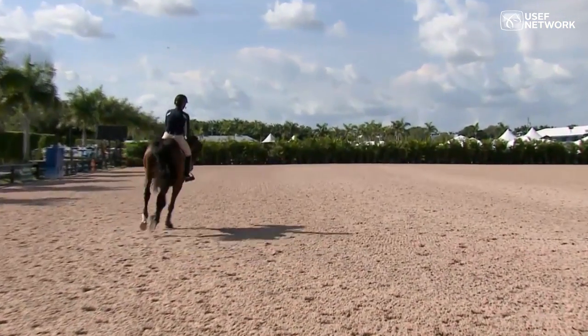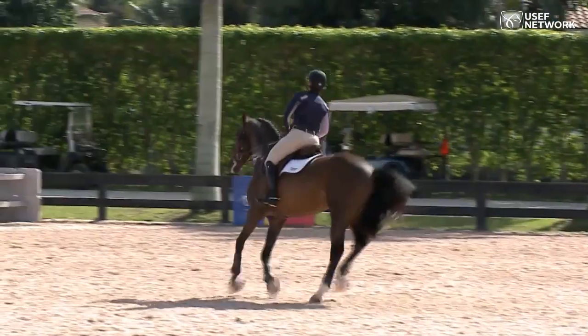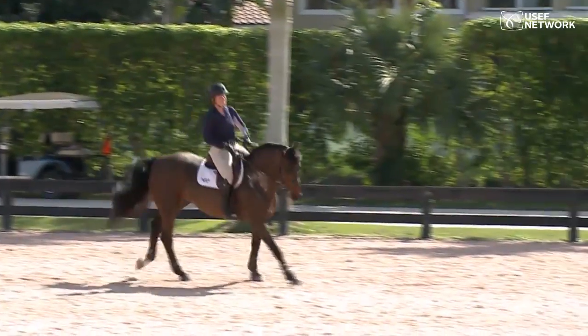Just like the turn on the haunches, I should be able to make a very small circle with very little leg.